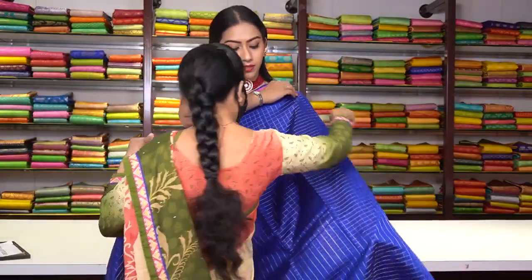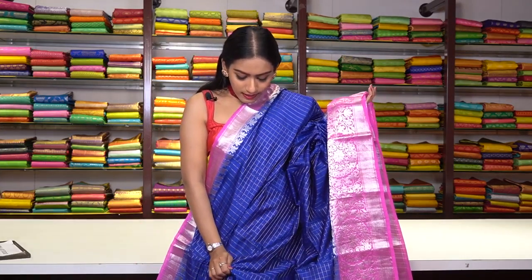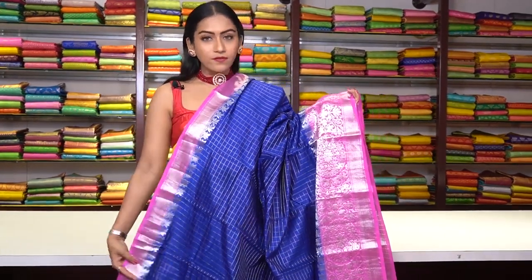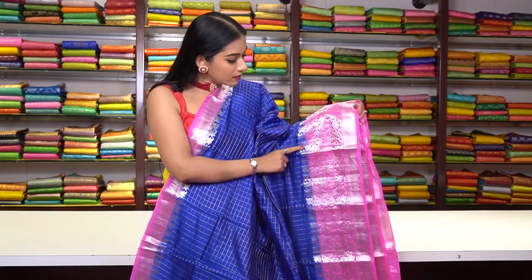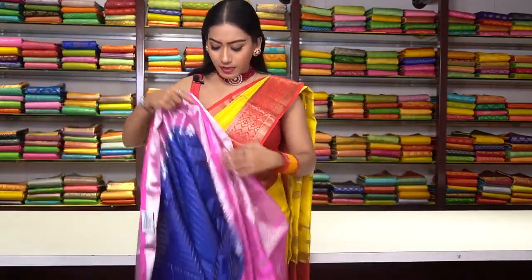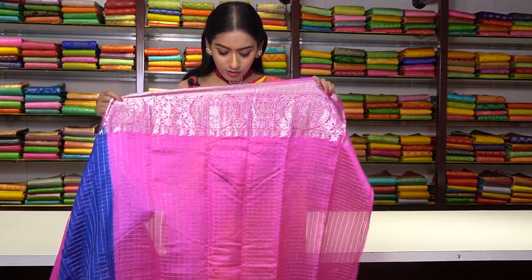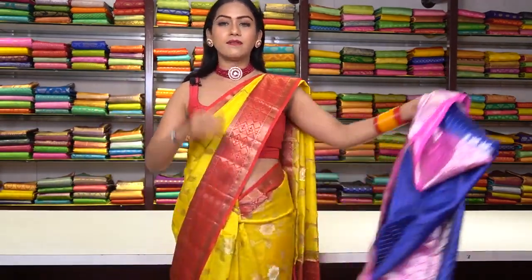Similar saree in blue colour — Chanderi silk with same checked motifs using both gold and silver zari work. The border is a contrast light pink colour with floral motifs in pure silver zari work — all pure silver zari work. This is the pallu, and the blouse is in pink colour with checked motifs made of pure silver and golden zari with a beautiful silver border. The price for this saree is ₹7,200.